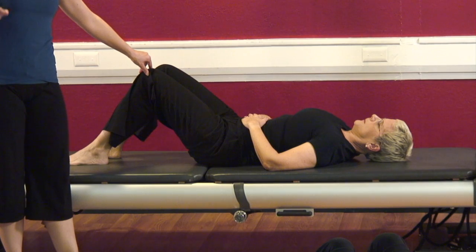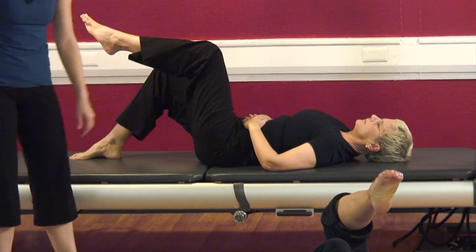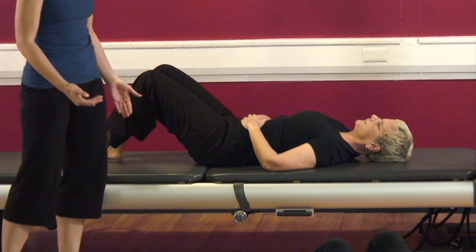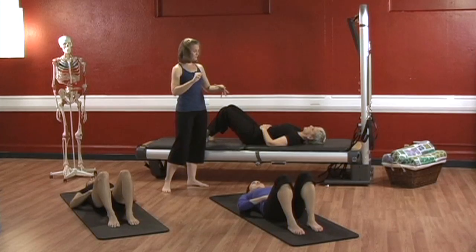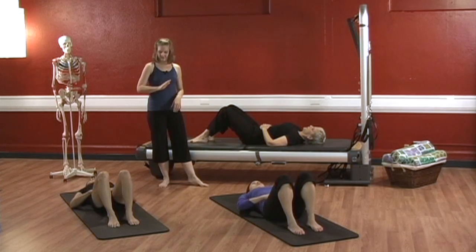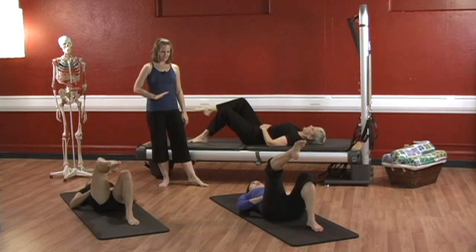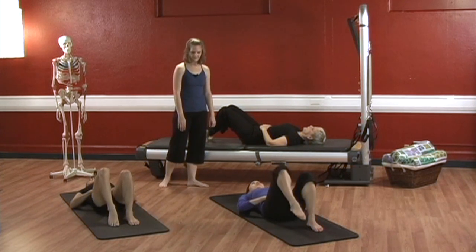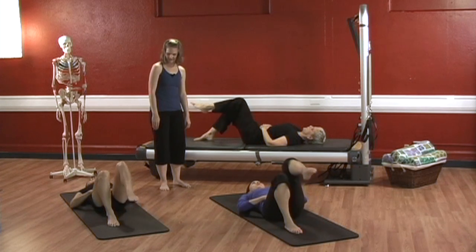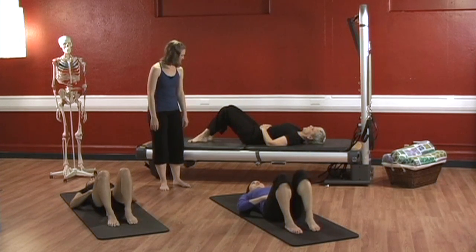Take a nice deep inhale and exhale — put your right foot down. Keep your belly button in even tighter. Deep inhale. Exhale, contract your abdominals, then pick up your left leg. Very nice. Inhale. Exhale, contract your abdominals and lower the left leg. You want to keep your abdominals contracted the whole time — exhale, make sure your abdominals are supporting you, then pick up the leg. Repeat: inhale, exhale, contract, pick up right leg; inhale, exhale, stabilize the pelvis, lower the right leg. Again: inhale, exhale, contract, pick up left leg; inhale, exhale, contract, lower the left leg. Very good. And rest, ladies.